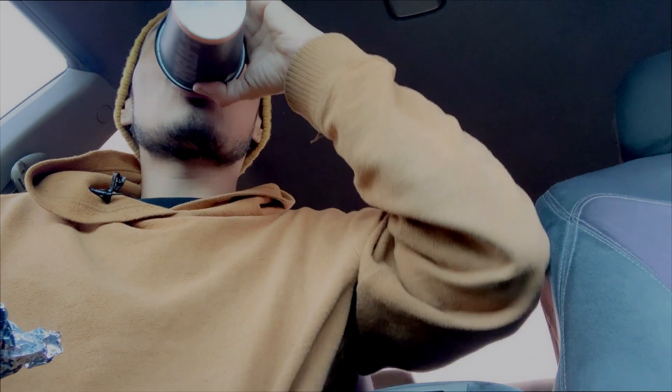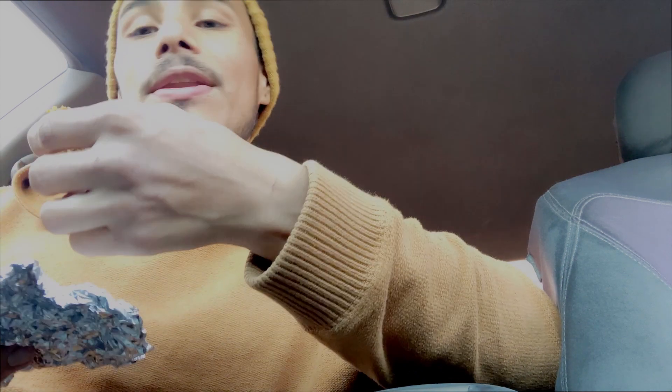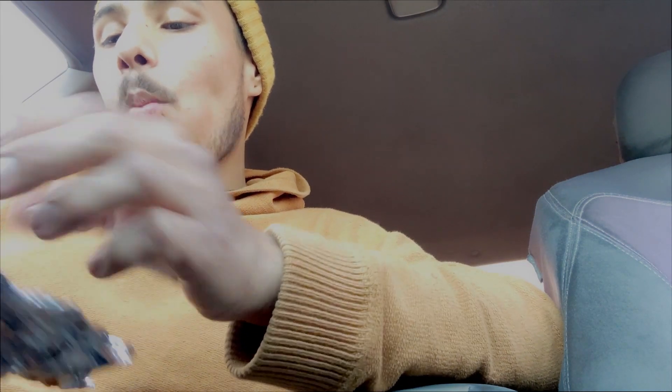My mom did a fantastic job with this. I got it at Walmart — I believe they sell it at Target too. I'm probably going to pick up another one of these before the end of the year. This might be my worst review, I'm being honest with you guys. I know everything during pumpkin fest seems to fall apart, but I want to review everything new I can for you guys, and this is as new as it gets.